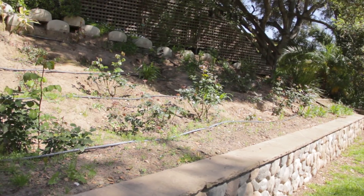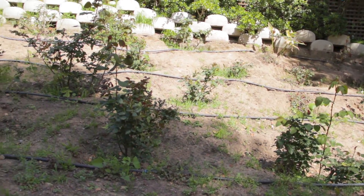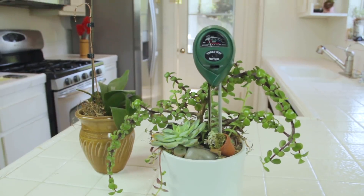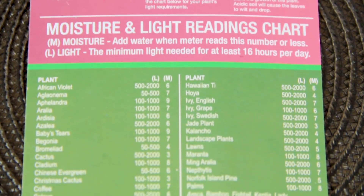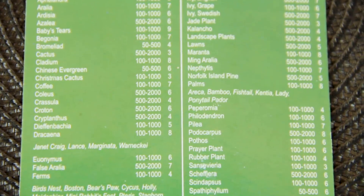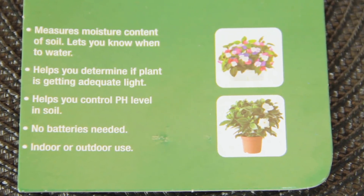It saves me a lot of time and money by helping me maintain my soil and the watering. It's helping my lawn and my garden get to tip-top condition because I haven't known what was wrong with it at all. I don't know if I'm over-watering or over-amending the soil or what that pH level is. The information on the package is so convenient because it tells you everything you need to know so that you don't waste your time doing the wrong things to your plants.